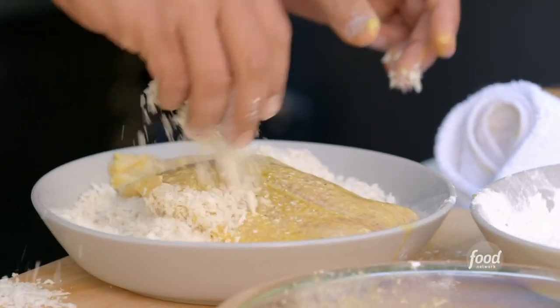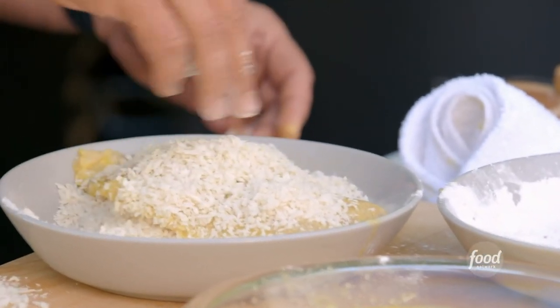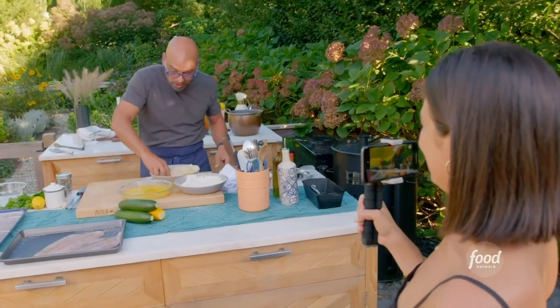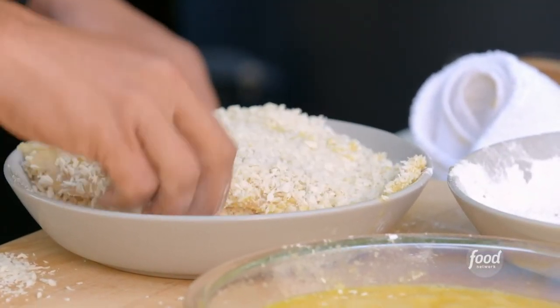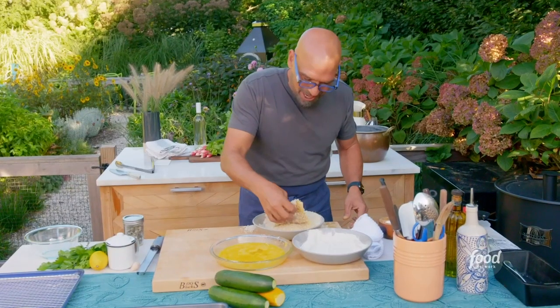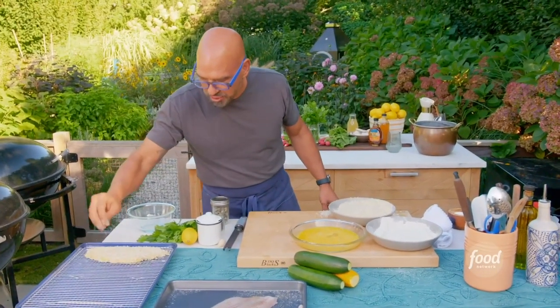Your dry hand turns a little bit wet because the fish is wet, and you get some breadcrumbs on there. These are big pieces, so it's a little bit trickier. It's not perfect. It's perfect — I'm perfect, Liv. So now this is breaded and I'm just going to move it to my tray.